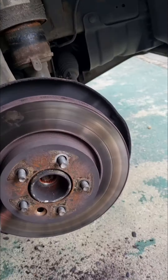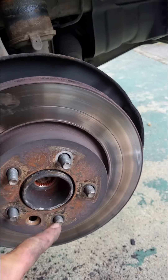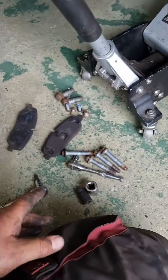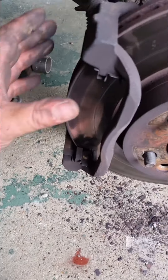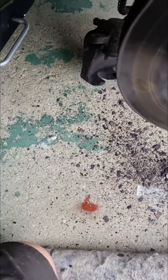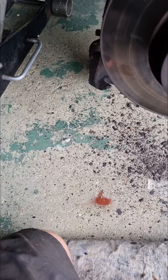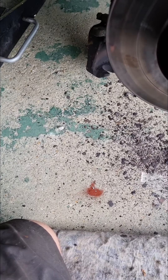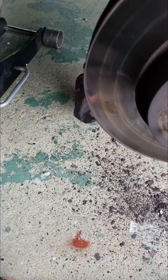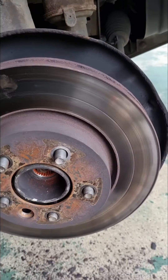Get it up in the air, undo the hub nut. Pull the caliper off and pull the pads off — that's 13 mil. Then get the caliper carrier off — those are very large bolts, I believe they are a 21 mil, yeah 21 mil. So get that off, remove the bolt for the disc, and get the disc off.